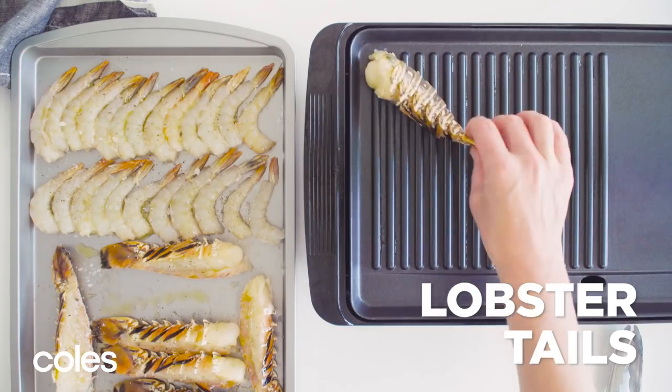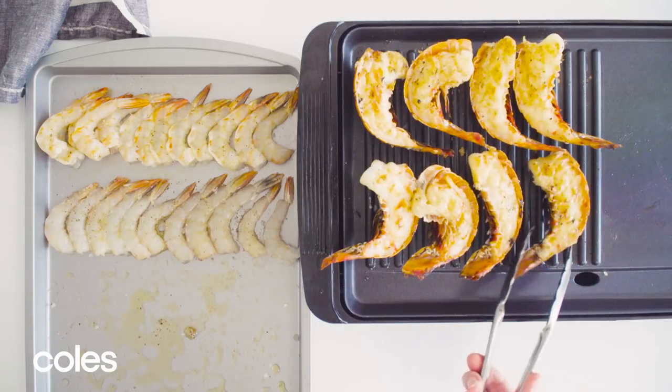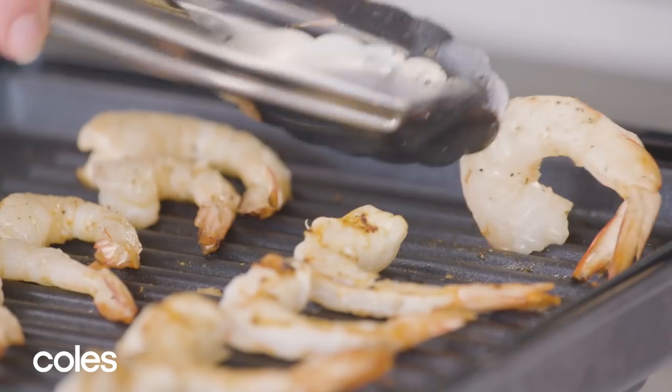Cook the lobster tails for three to four minutes or until the shell color changes. These have been coated with the remaining oil, garlic and some salt and pepper. Cook the prawns for two minutes each side or until the prawns just change color and curl.